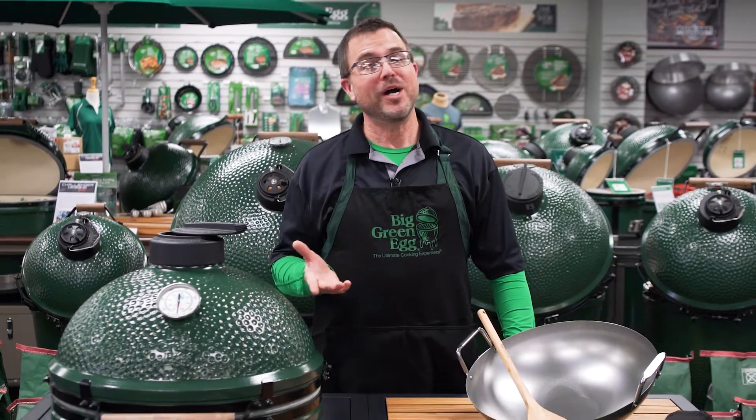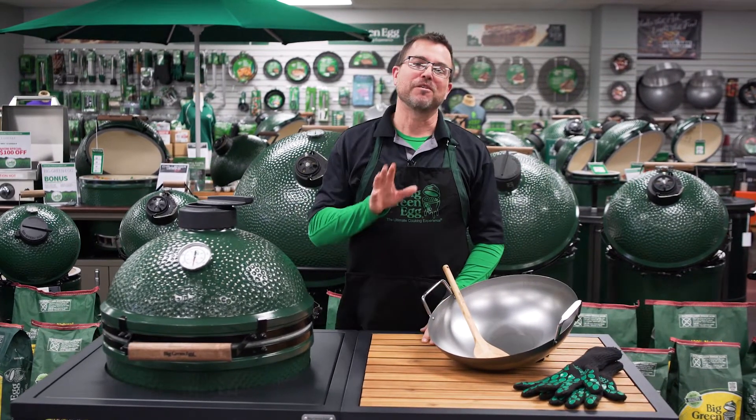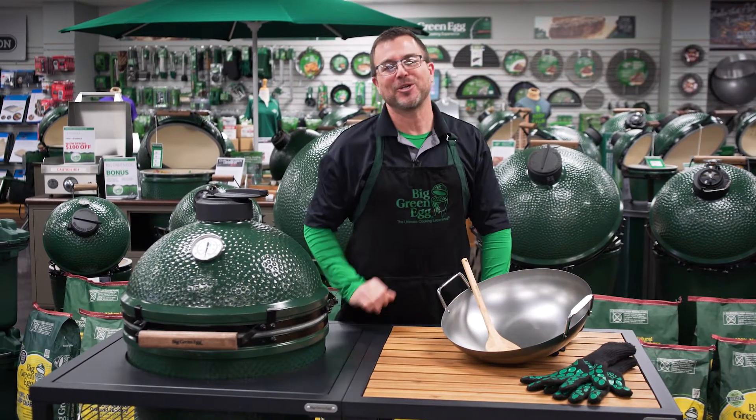Hi everyone, it's Dave and I'm back at Outdoor Home. Why? Well, my doctor says I need to walk more. So I'm here with a fun and flavorful technique that's sure to bring some excitement to your outdoor cooking experience.